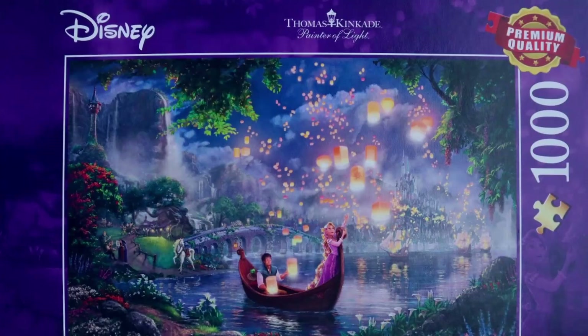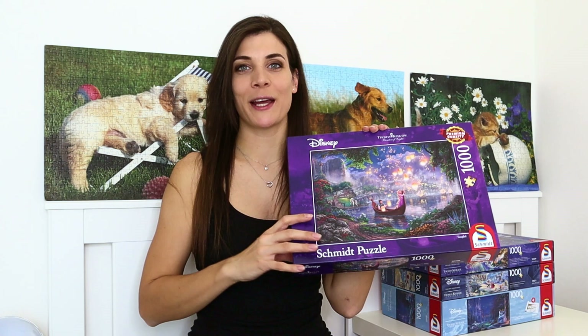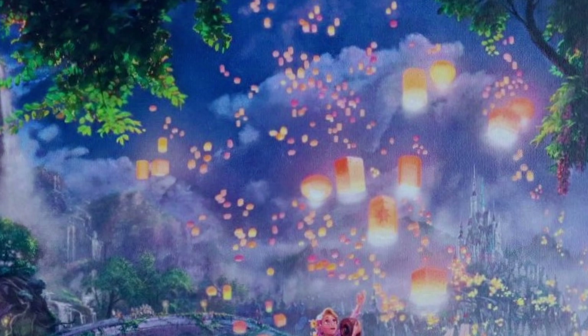The next puzzle was my sister's choice and the title of this one is Tangled. This is one of the cartoons that's quite recent for me — I think I watched it for the first time about 10 years ago but I really liked it, and my sister absolutely loved it and re-watched it like five times if not more, so that's why it's her pick more than mine.